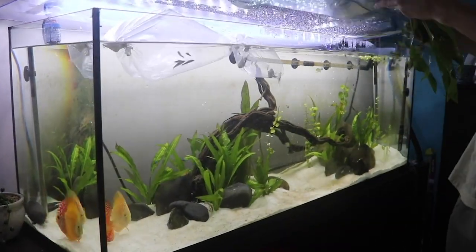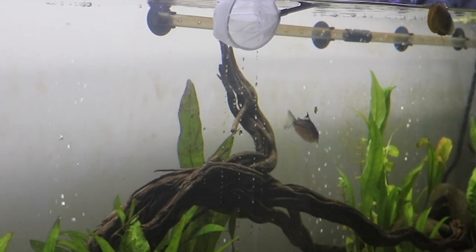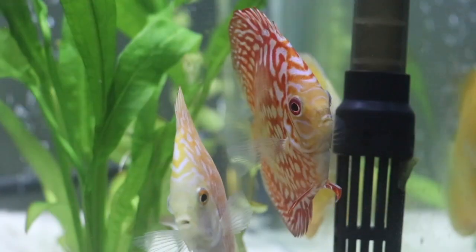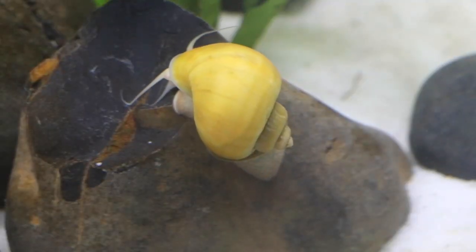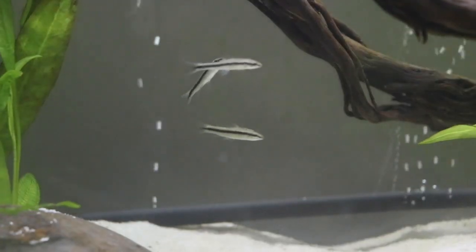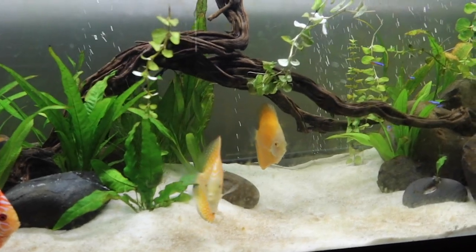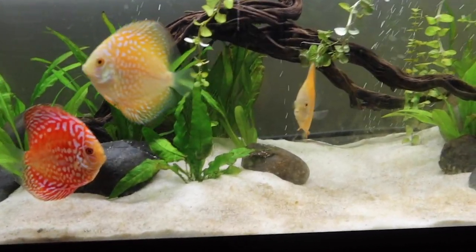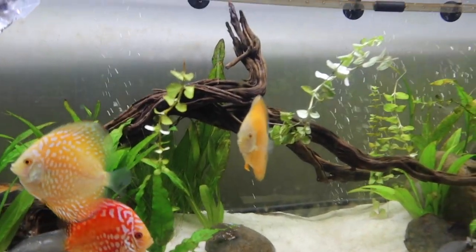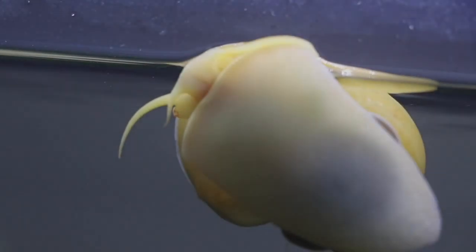I've done a bit of maintenance on the tank — just some basic stuff. I've got rid of the plants that were floating and hadn't stuck down in the sand. I think it's time to get these new fish in. They look so good, and they're going to keep the tank nice and clean as well. That's going to wrap this video up. I'm going to be posting every Sunday now, so make sure to hit that subscribe button so you don't miss any more of these. Thanks for watching — see you in the next one.